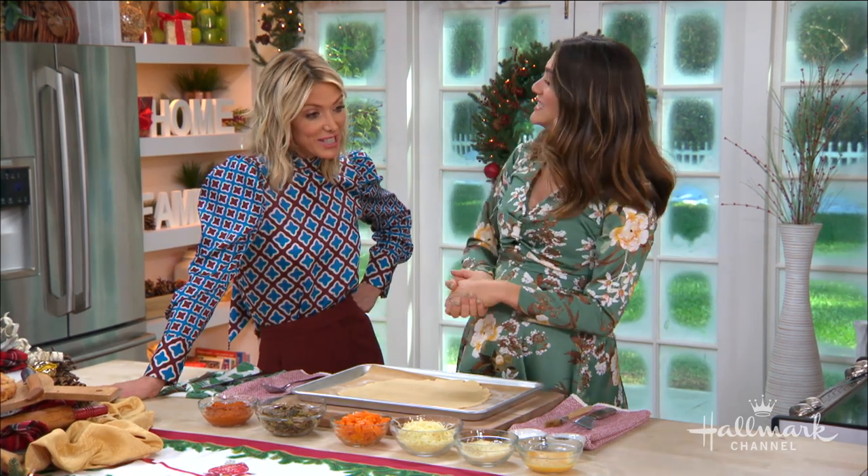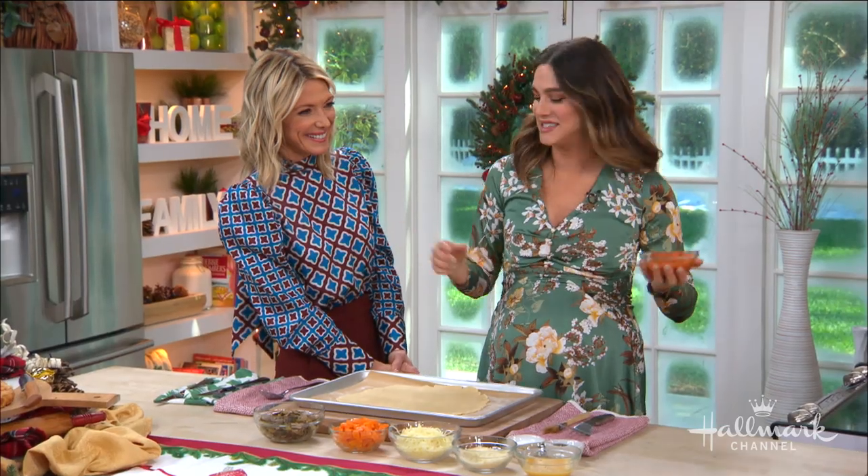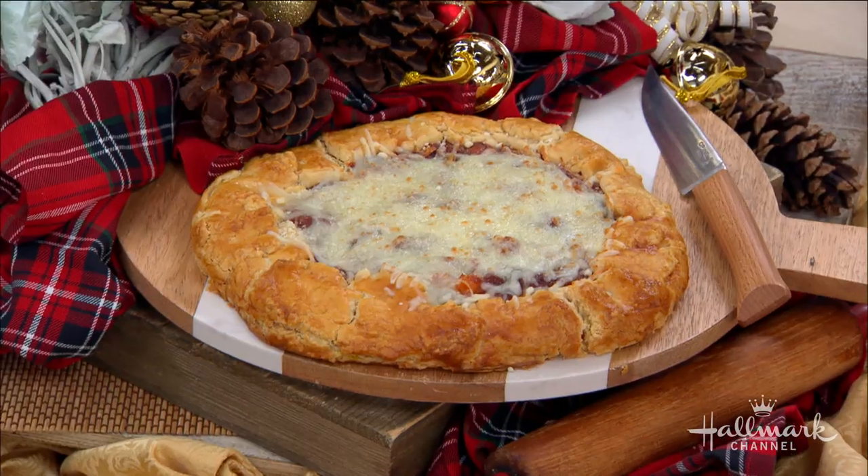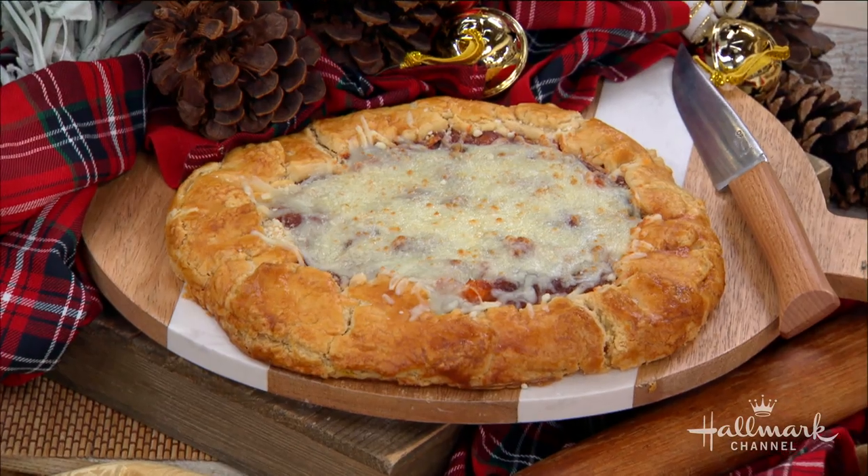I always forget what a galette is until I get here — now I remember as soon as I see it. It's just a fancy word, it's really just like a rustic pie, an open-faced situation. I'm gonna make one next time! You're gonna think of me every time you make one — do not forget the galette!